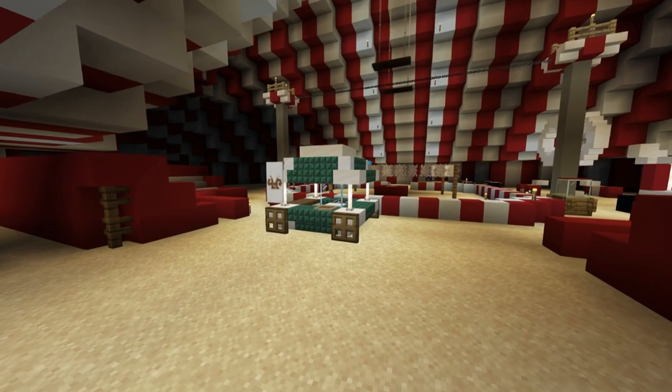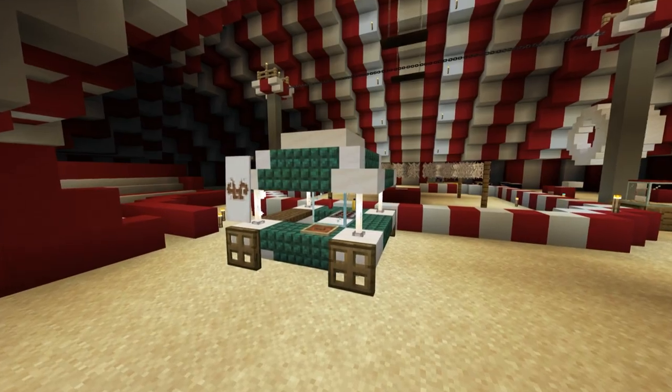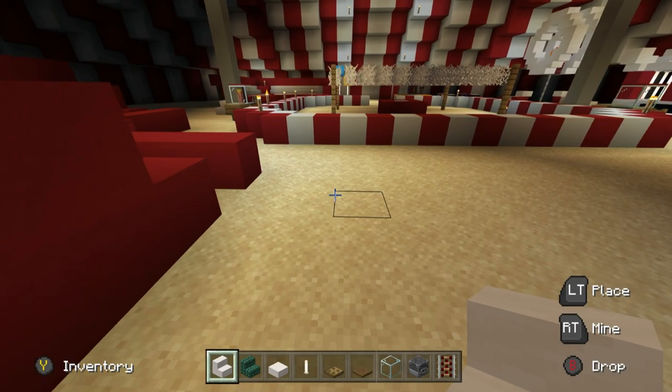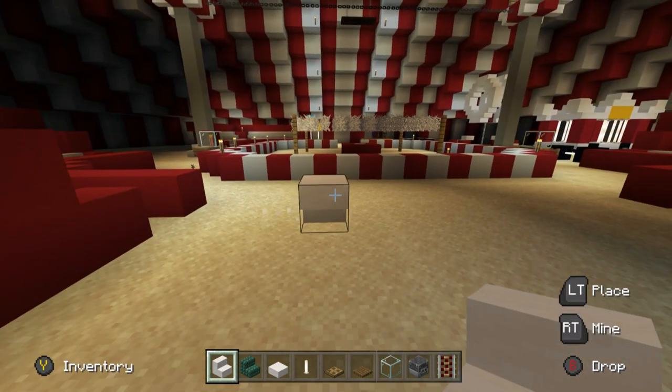Hey, what's up YouTube! In this video I'll be showing you how to make a pretzel stand. Here are all of the materials that we will need to make it. Begin by placing an upside-down smooth quartz stair facing towards you.